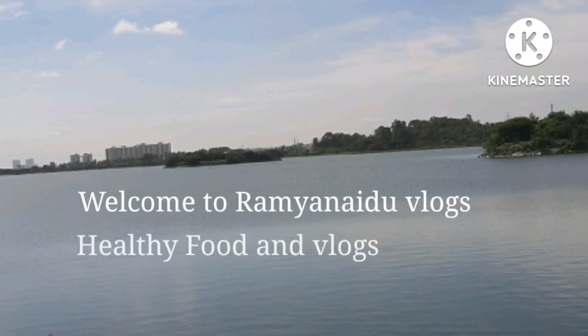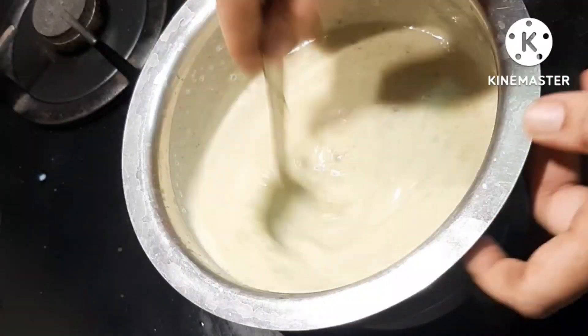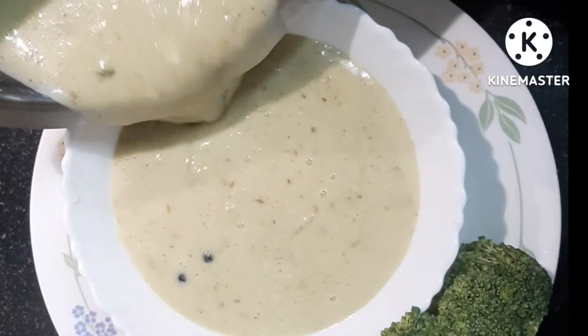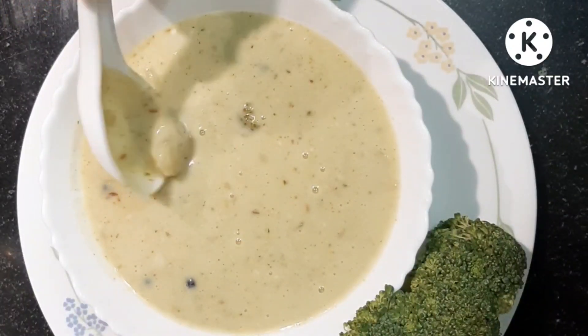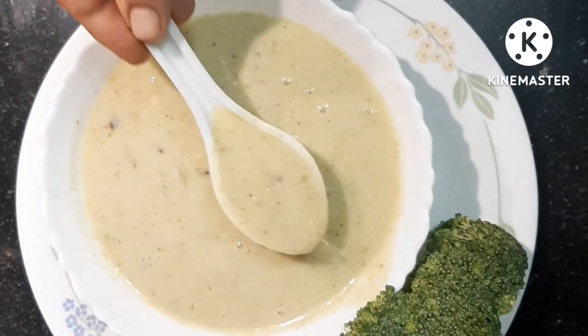Welcome back to our channel. Today I am going to show you how to prepare healthy broccoli and potato soup at home. This broccoli and potato soup is good for weight loss and it is very creamy too. Even kids like this. It gives instant relief while cold and cough. Let's see how to prepare the soup very easily.